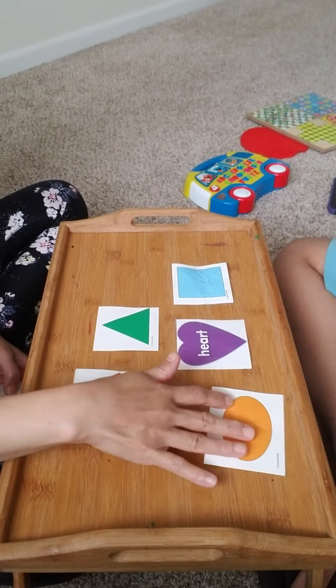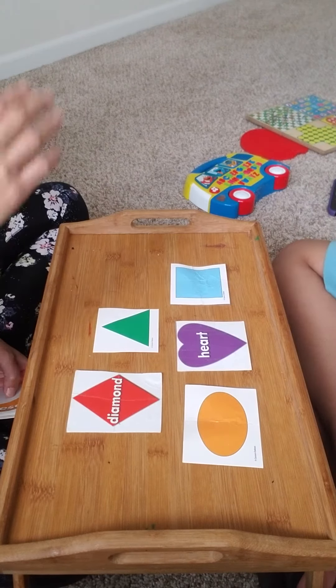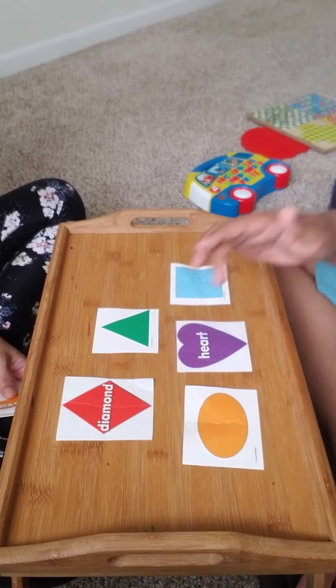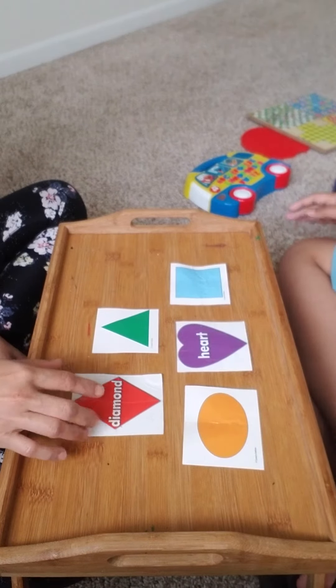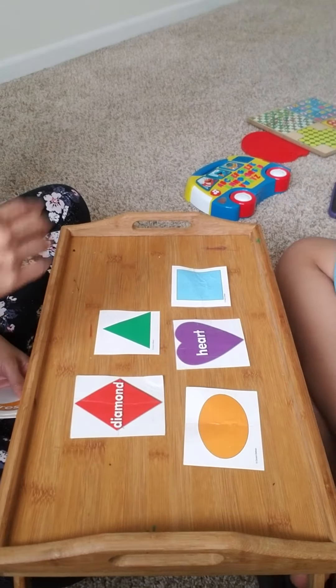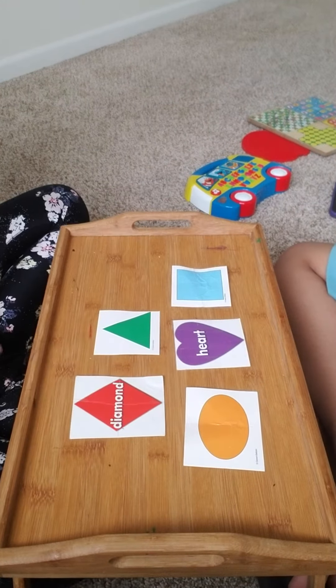Nice job! Point to square. Nice job! Point to diamonds — also called rhombus. Point to hearts. Nice job, Keshav!